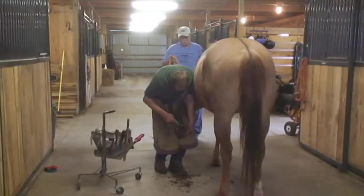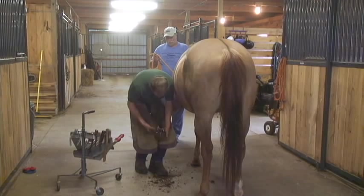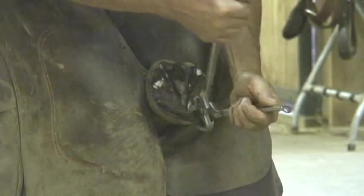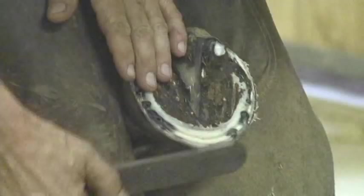Clean the dirt out and touch up around the frog, get that cleaned up a little bit. Now, because of her navicular, we want to maintain a fairly upright angle — I'm going to leave her heels alone. I don't trim a lot of sole out, and I actually like to leave a flat spot in the sole that the shoe will rest on. You can see here we've got a flat spot in the sole all the way around — it's very much like you trim for a barefooted horse.